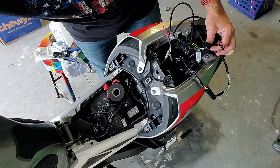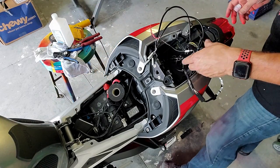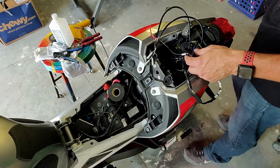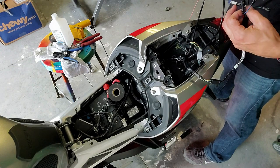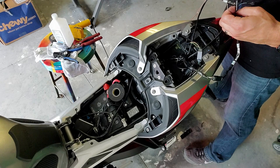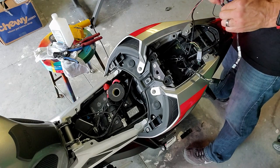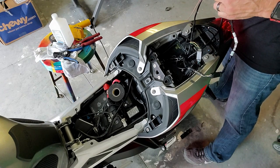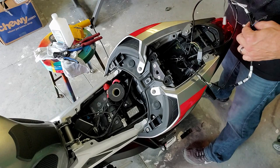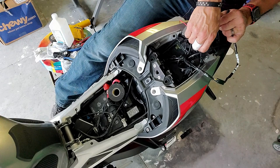So I'm going to turn the switch back on, figure out if I got the right switch — right turn signal. I'm going to turn the right turn signal on and plug these together. It's not working... actually both sides work.